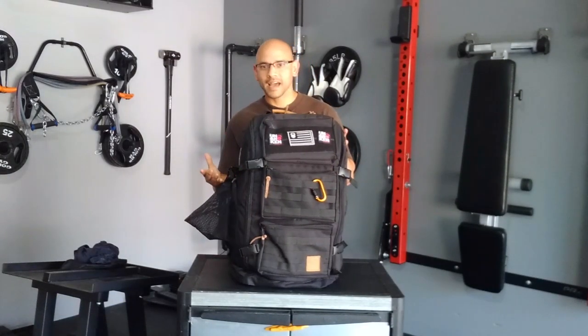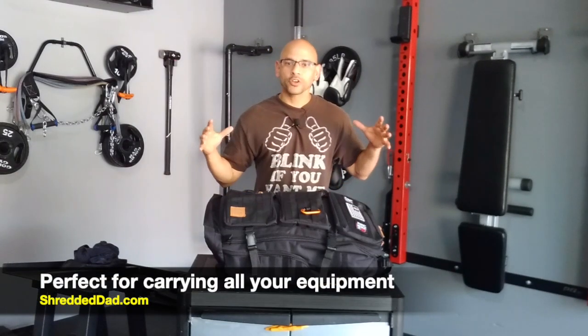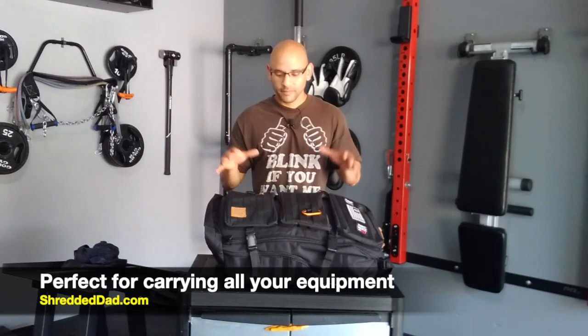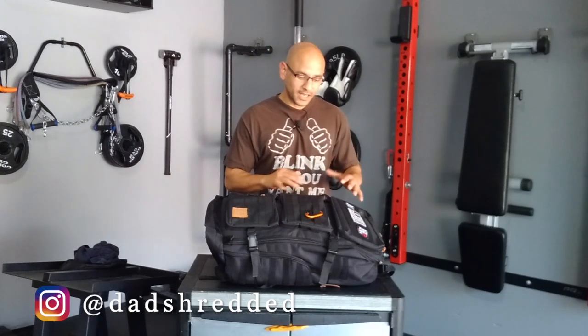This is also called a rucksack or a WOD backpack. People use it for competitions. If you're into martial arts, MMA, or CrossFit, you can fit all your equipment in here — whether that's clothing, shoes, your pre-workout, post-workout — all your gear can fit into one of these bags because they're so massive. You can also use these for hiking or rucking where you throw the book bag on with some weight and go hiking. It has many uses and I'm going to break it down so you can see all the different compartments and what you can fit inside.